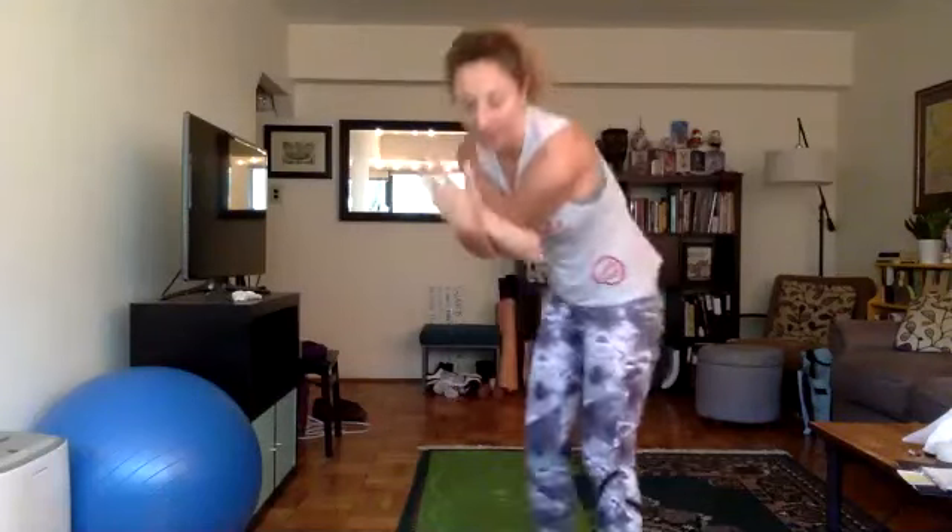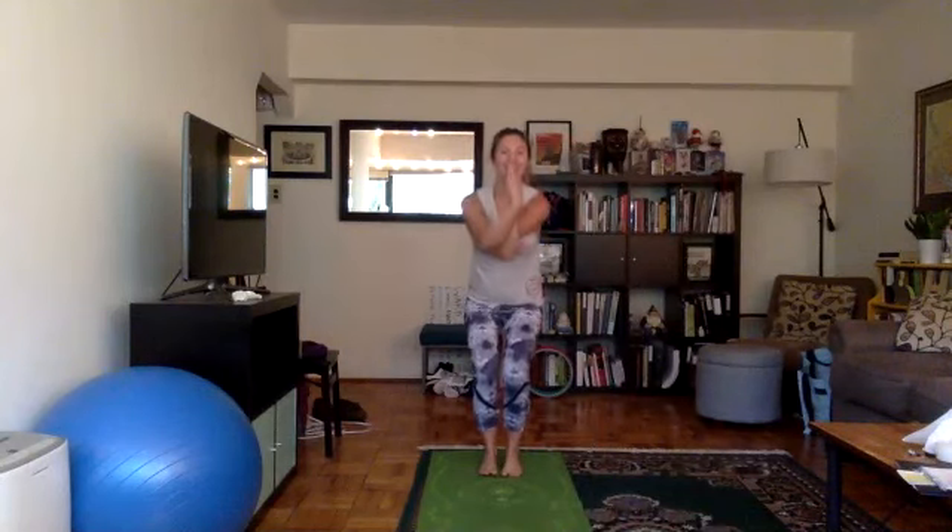Eagle pose — Garudasana. We'll do the right side first. Inhale your arms over your head. Exhale, swing your right arm under your left arm — right on your left. You can grab shoulders, you can interlace fingers, or if hands in prayer you want thumbs towards your nose, pinkies away from your face. Pull your elbows down, bend your knees, sit down, lean back. And bring your right leg over your left leg — right over left. Cross twist. At first your foot's hanging out — eventually wrap your right foot behind your left calf muscle. If your foot is coming out, sit down more. If you're losing your balance, arch your upper body back. Bring knees to the right, upper body to the left. Twist like ropes. Lift your chin and chest. Change.